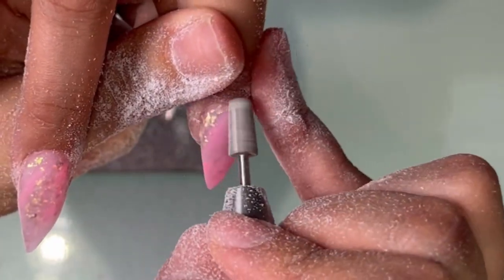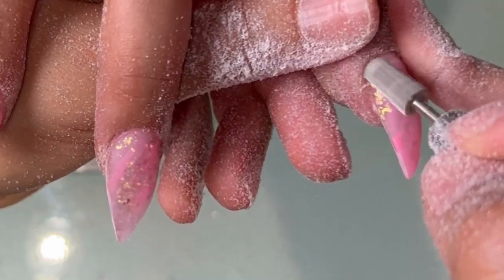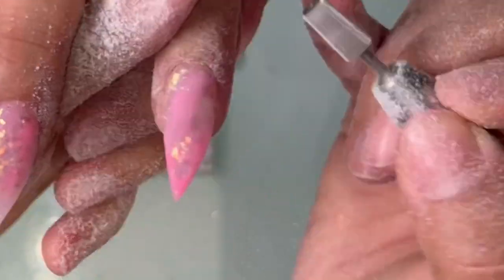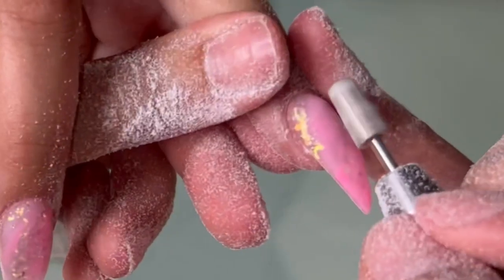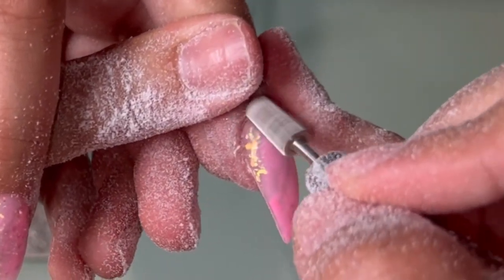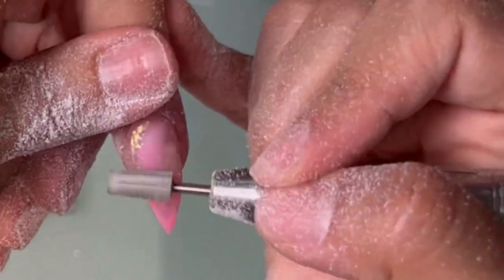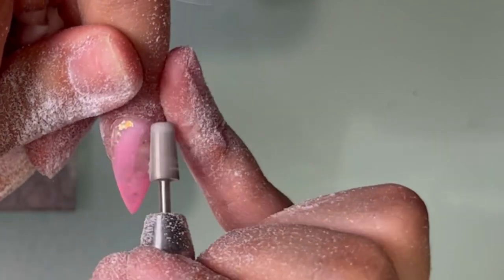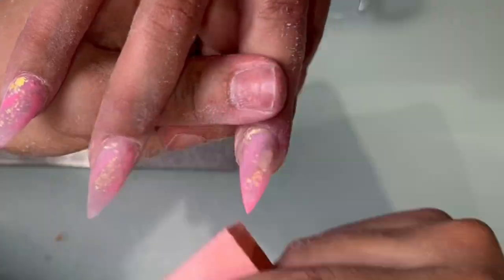I wanted to mention — I know a lot of people always ask, okay so I'm filing around the cuticle area, but when do I know if I've filed them up? For me, I just pay attention to how it looks. I want to make sure that I'm able to see where the cuticle area is, where the natural nail is, and where the acrylic is, so that I know the acrylic is not on the skin.